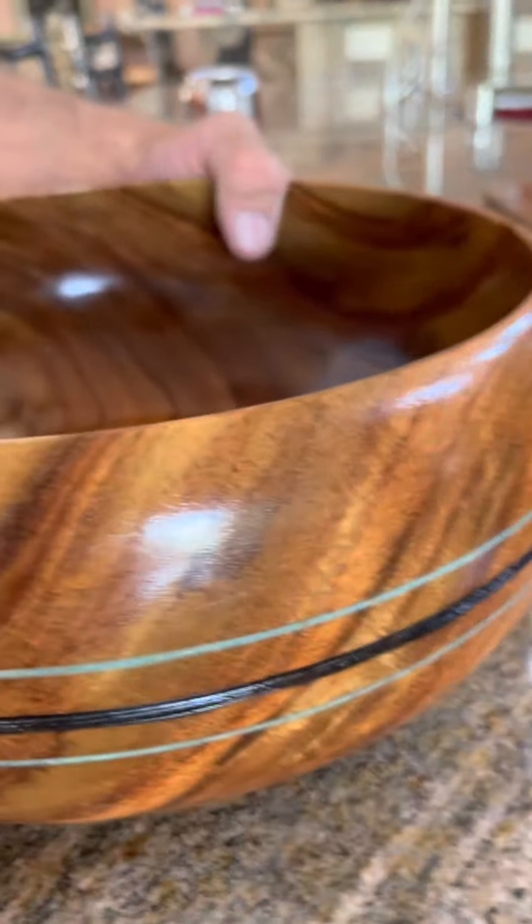Then you draw the diameter of the bowl you want to make onto that, and you take a bandsaw and cut the circular shape out. Those are called blanks — bowl blanks. Then you rough turn them. I have some out in the kiln that I'll show you.